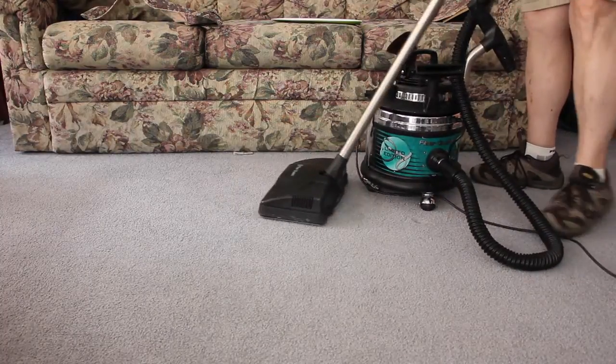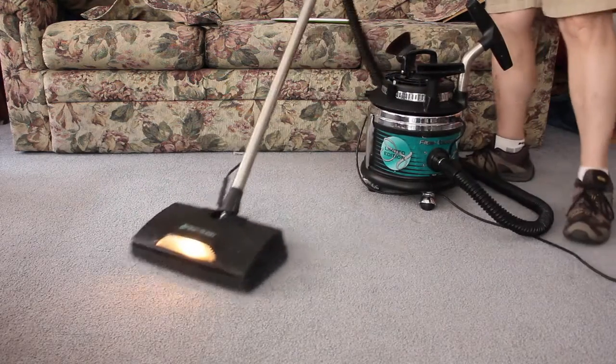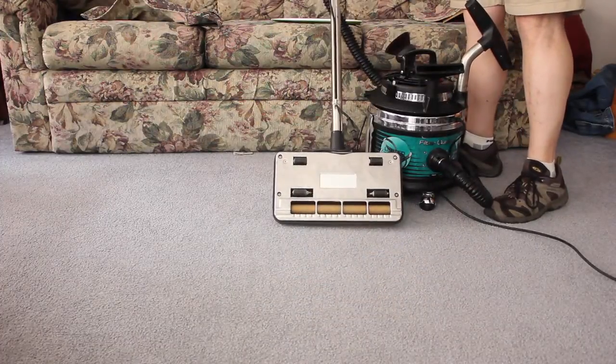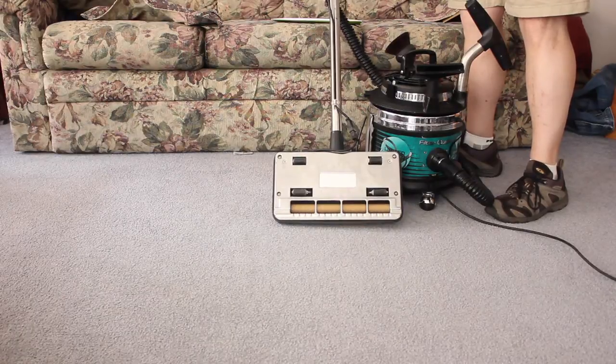We put it on low, looks good. See the power head coming on, the light looks good there. The power head's a nice combination of it. I'll show that to you there — see that, that's thin, and it'll come off and on.